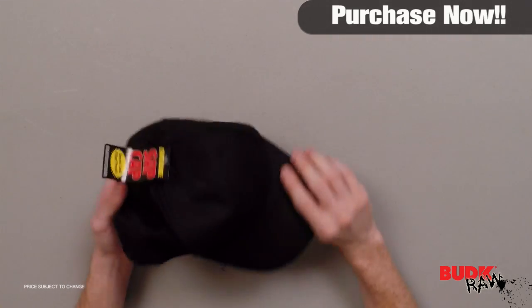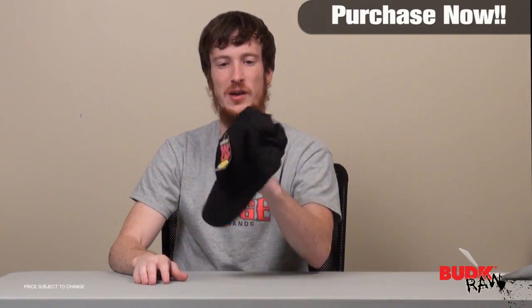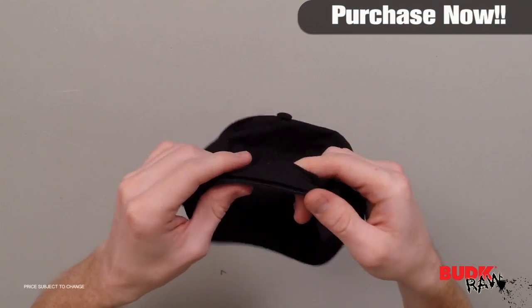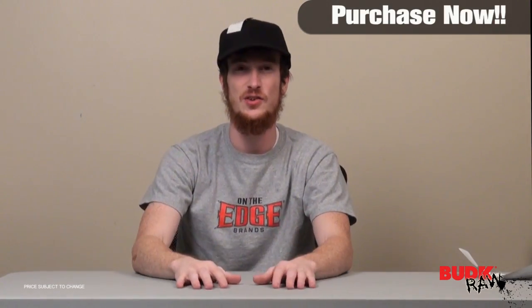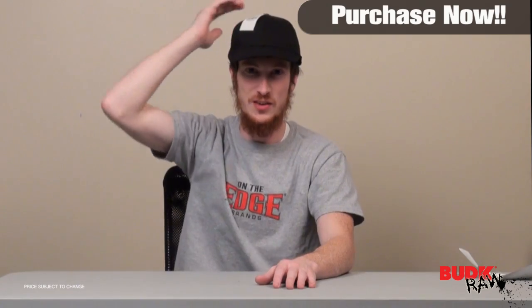The first thing I noticed when I pulled it off the shelf is that it's heavy. It looks just like a normal baseball cap — nobody would be the wiser if you were wearing this. It's got the Velcro adjustment, so it'll fit any size. Cool thing about this is it doesn't feel heavy and it's not uncomfortable on your head. There's a nice padding on the inside of the hat so you can't really feel this pressing against you.